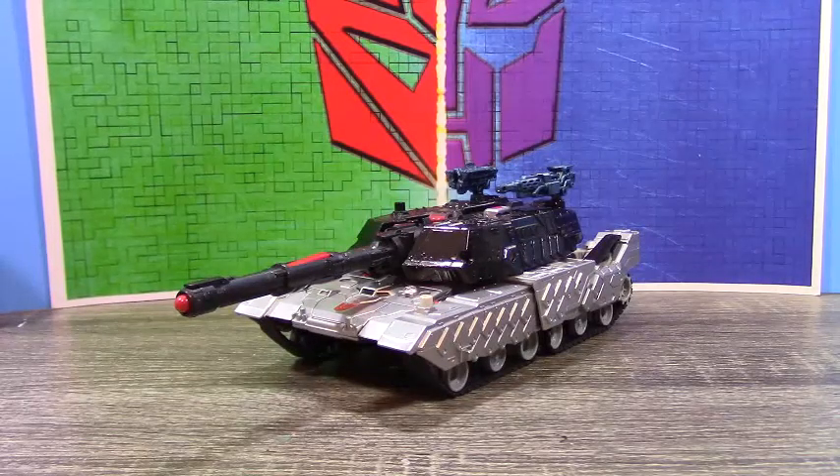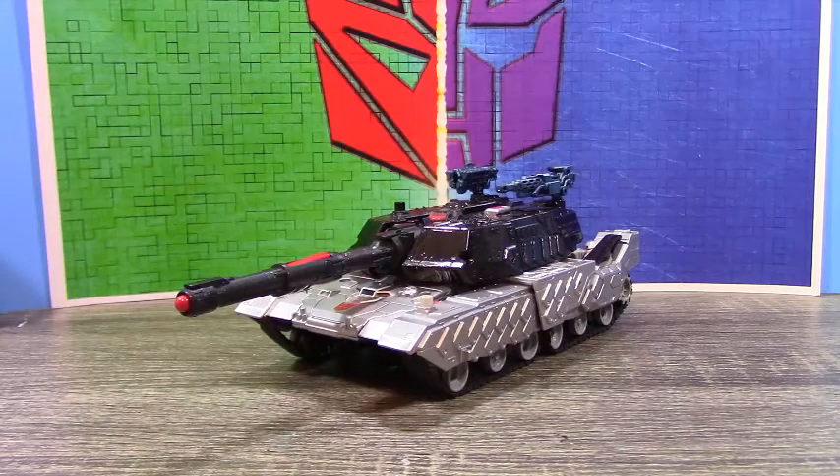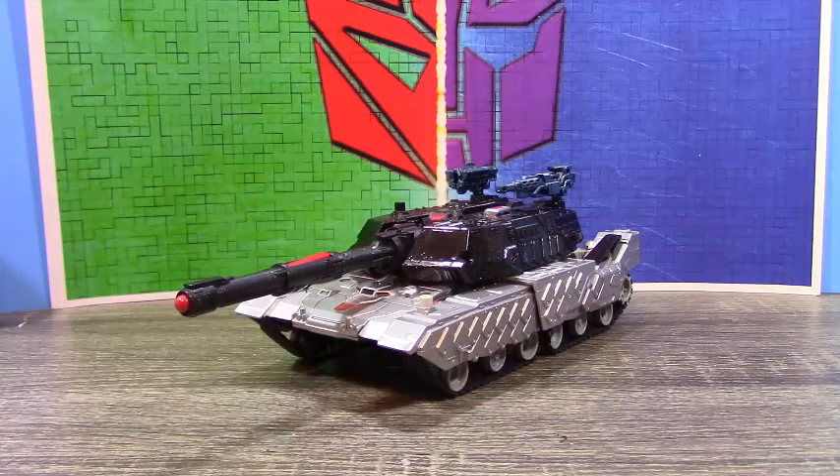Hi guys, Morteeth Prime here back with another custom review. Today we're looking at the Transformers Shattered Glass Megatron. If you guys watched my top 10 customs video, you'll see this is my number one custom, and I haven't reviewed it for some reason, so I figured I should do that at the beginning of the year.